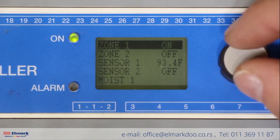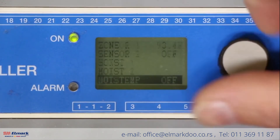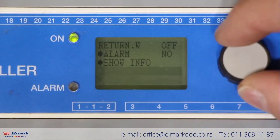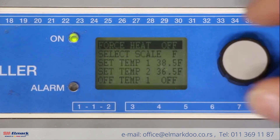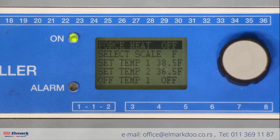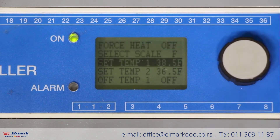Hit the select button until you get to setup, then select setup. From here we want to verify what our set temp one is. The set temp feature is the temperature at which the system will activate when there's moisture present on the moisture grid. For almost all applications we want to be between 38 and a half to 39 degrees. Make sure that your system is within that range.